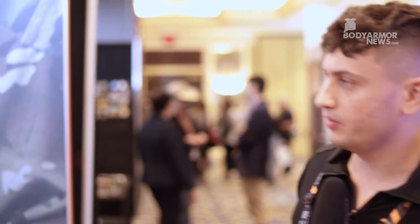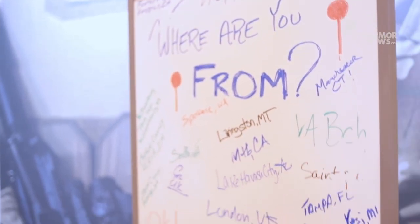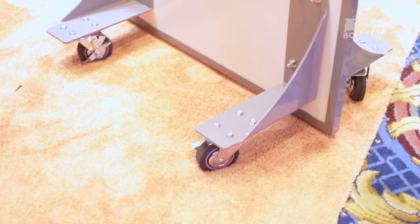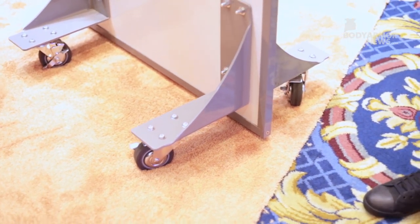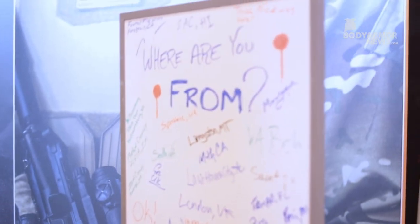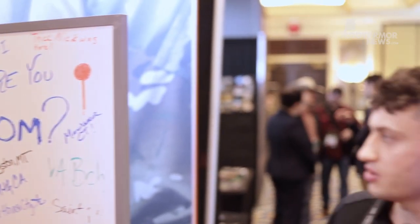This is our bulletproof whiteboard. What's really cool about it is that it's able to blend into a classroom — it doesn't look intimidating. You're able to keep it right next to the door, and in case of an emergency it can slide right into place. You're able to lock the wheels. If someone opens the door, all they see is a whiteboard. It's able to stop M855 steel core AK-47 rounds — pretty much any ammunition that has been used in a school shooting in the past. We're really excited to start deploying these into schools and keeping American schools safer.